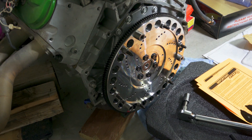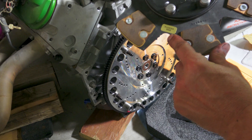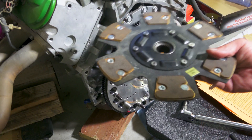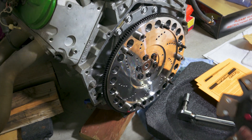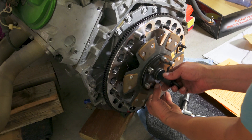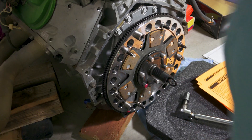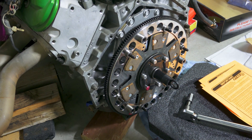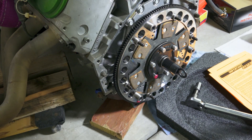Next thing we're going to install is the drive disk. It says 'floater side' on one side and 'flywheel side' on the other, so you can't get it mixed up. We want this on the flywheel side. There's a purple mark where the drive pin is supposed to line up, so we'll stick this in and make sure that mark lines up — which it is. These are the marks we've got to line up on everything we put together.